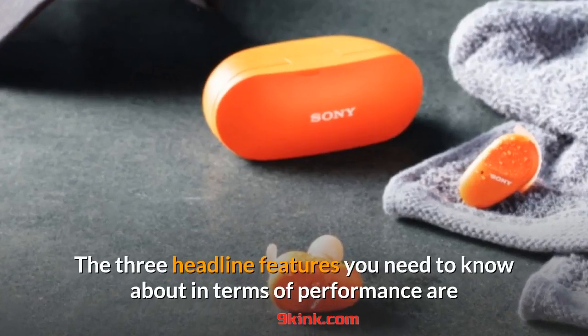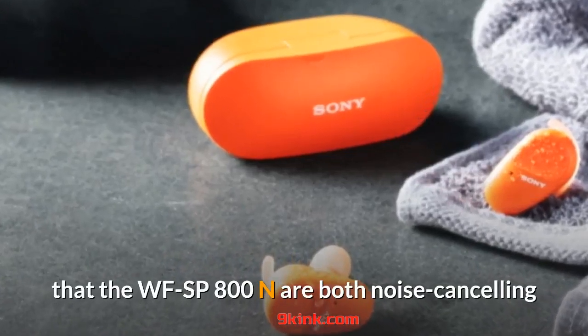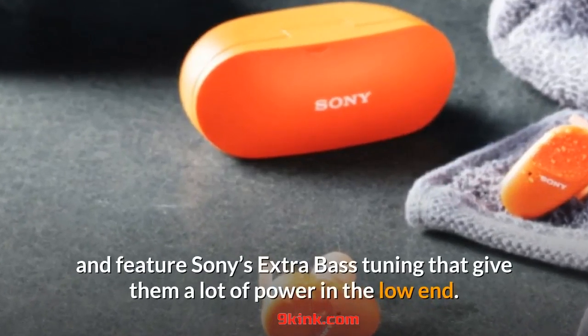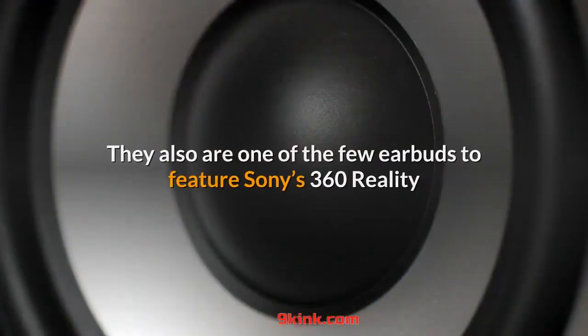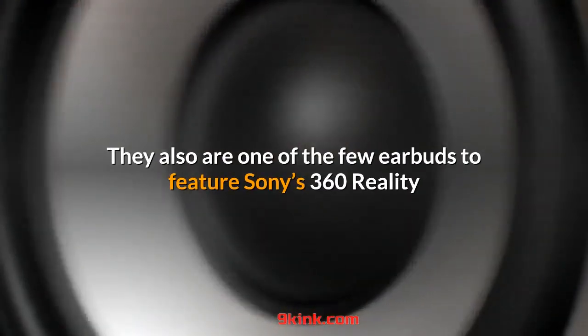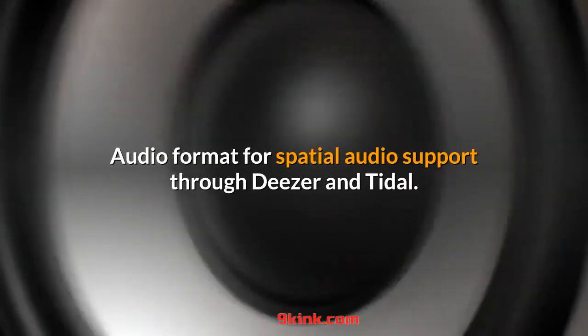The three headline features you need to know about in terms of performance are that the WF-SP800N are noise cancelling and feature Sony's extra bass tuning, which gives them a lot of power in the low end. They also are one of the few earbuds to feature Sony's 360 Reality Audio format for spatial audio support through Deezer and Tidal.